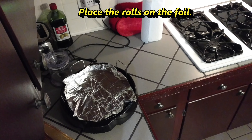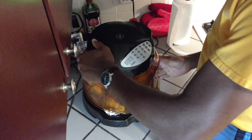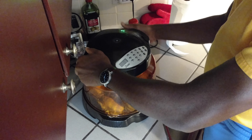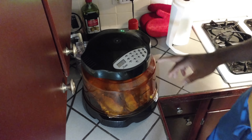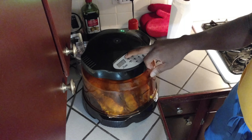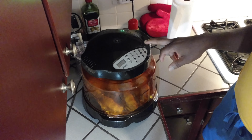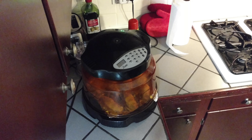I've got all eight of those croissant rolls in place on the low rack. I'm going to put the lid on here and cook these — I'm going to set it for 14 minutes, but I'm thinking probably after about 12 they're going to be good to go. So I'll be keeping an eye on them. 14 minutes and start. I'll bring you back when these are done.